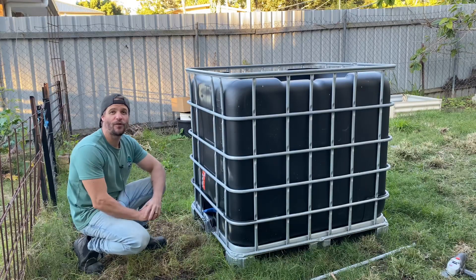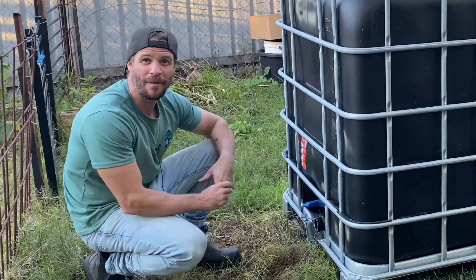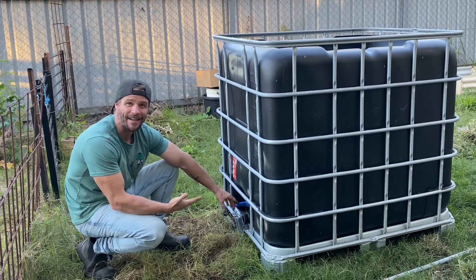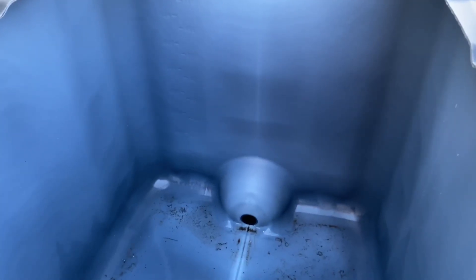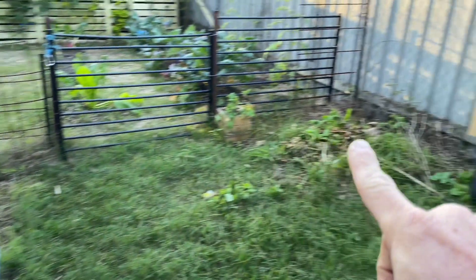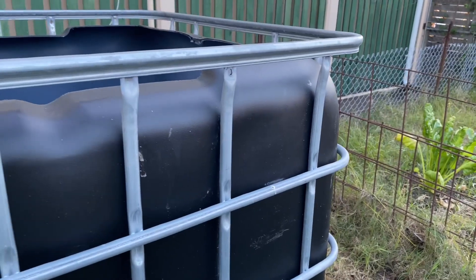Before we install the solid lift overflow it's important to identify which side of the tank we want to install it on. I generally like to place the valve at the back of the fish tank — out of sight, out of mind — so it cannot be accidentally undone. The release valve at the bottom of the IBC fish tank will be positioned at the rear, so this will essentially be the front. I'm going to cut a hole in the IBC positioned toward the back on the right-hand side where I'll be installing the outlet to the solid lift overflow.